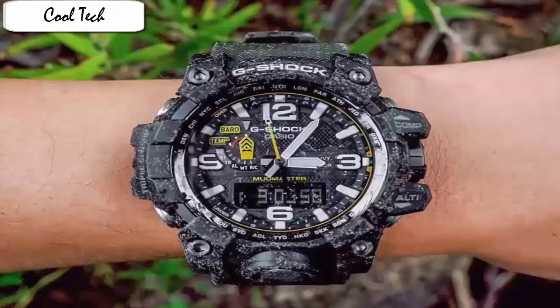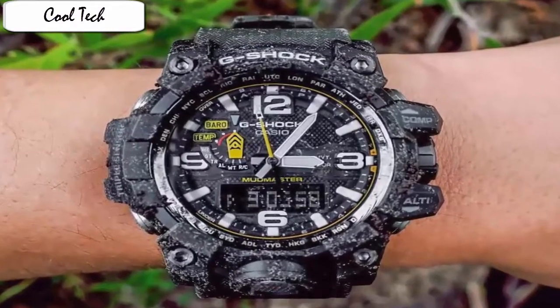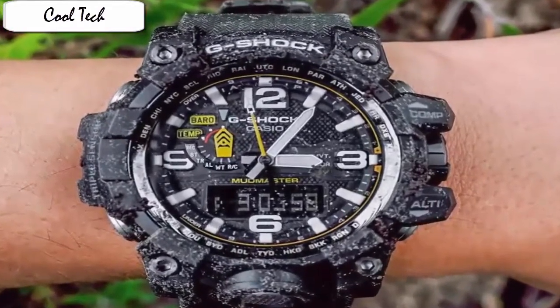A look at GWD-1000 will show that it is indeed built with high-quality materials, steel and resin, and you would love to have it on your wrist. The watch comes with an armoured casing which makes the GWD-1000 stand out from standard smartwatches. To bear vibration and shock, the watch module has been given an alpha gel treatment.